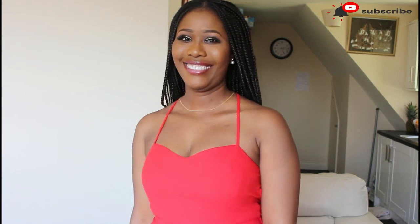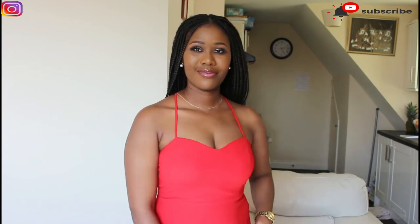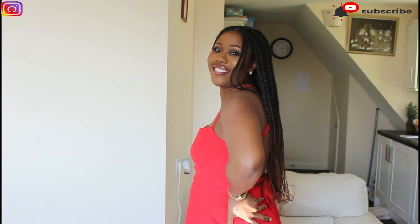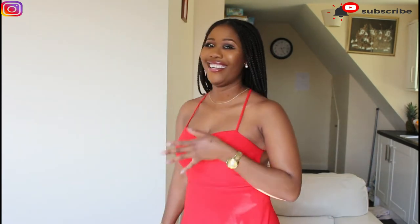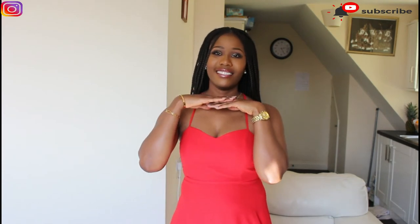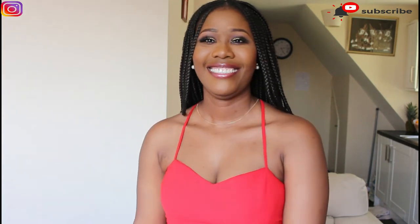Hello everyone, welcome to my YouTube channel. My name is Obiano Juan. If this is your first time, thank you for stopping by. Please don't forget to subscribe and turn on your notification bell so that you're the first to know when I post a video. The Bob challenge and the Don't Rush challenge trended last month, and this was my look for it. When I posted my own challenge, everybody really liked it. I lost a couple of clips, and as you can see, this is where my video started from.